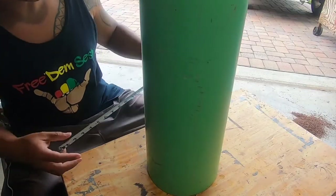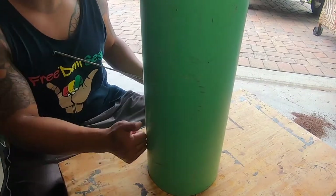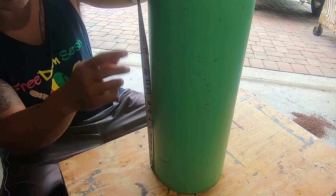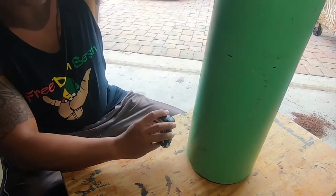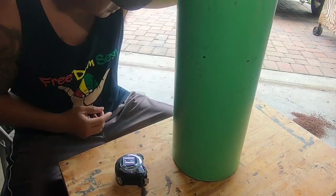First step: we've got our PVC pipe. Thankfully all the previous drums I've made were from this same section, so we're just going to go 14 and a quarter inches from the base for the height of our drum. Measured out 14 and a quarter all the way around, connect the lines, and we chop it up.